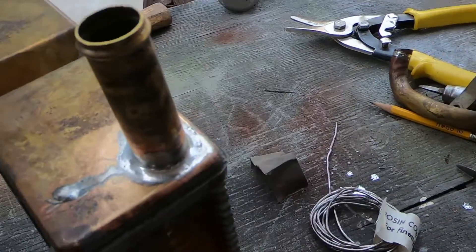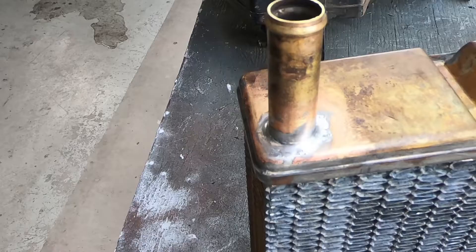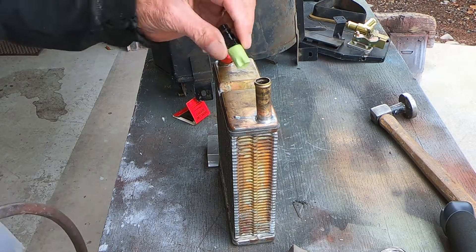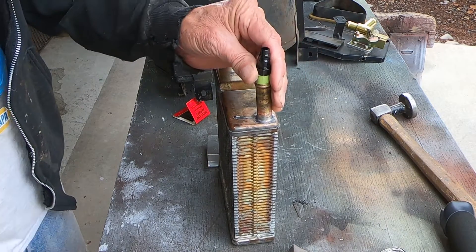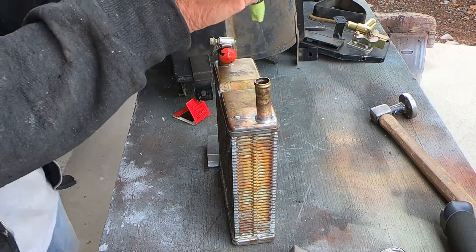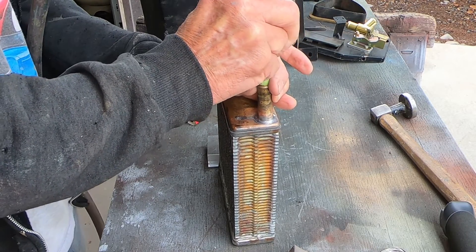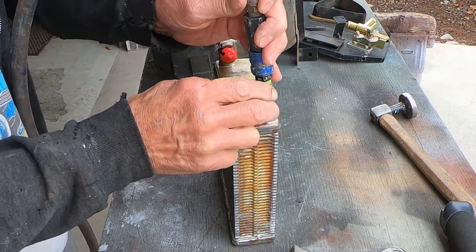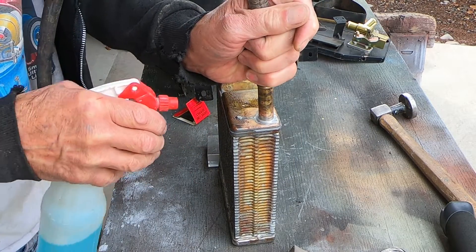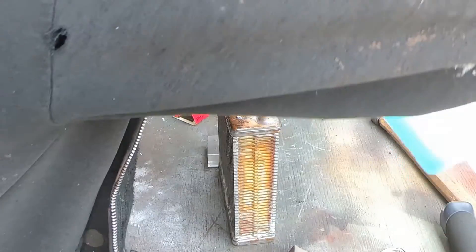Looks pretty good, I think. Nice bead of solder all the way around there. I've got this one plugged off and I've got seven pounds of air pressure coming out of there. No leaks around there - so I'm just going to spray some soapy water all over the place to make sure I don't see any leaks anywhere else.